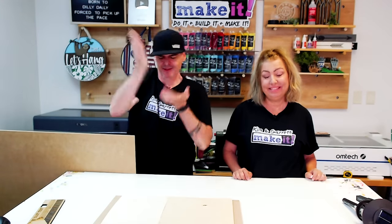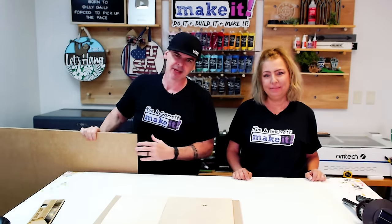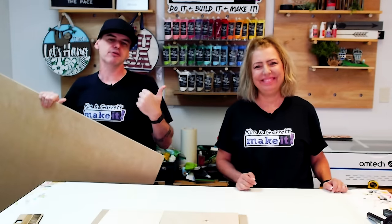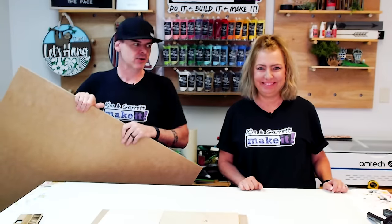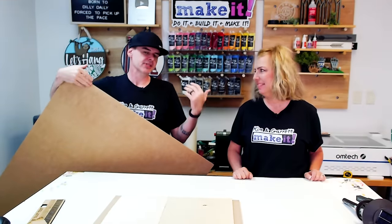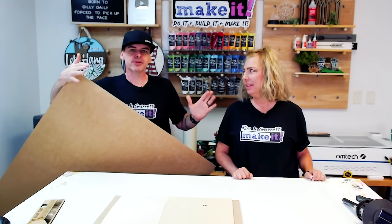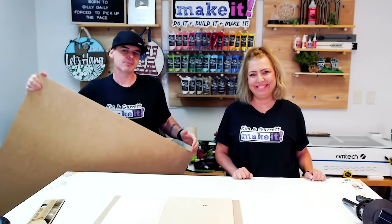Step three — we're going to make all of our cuts. I'm going to take a large sheet of quarter inch MDF over to the Eon Nova 14 and cut it out. You could probably do this whole project on a desktop laser, but I'm going to cut two of them at the same time, so I'm using a large sheet.